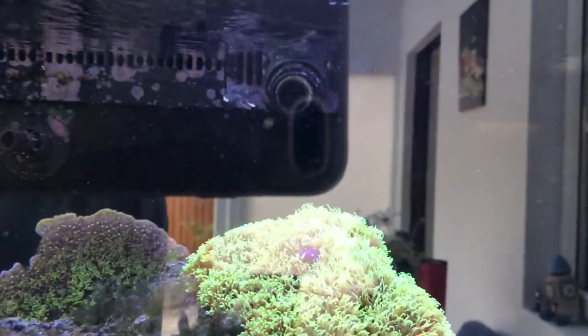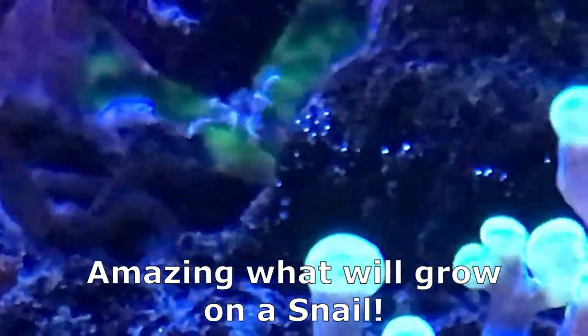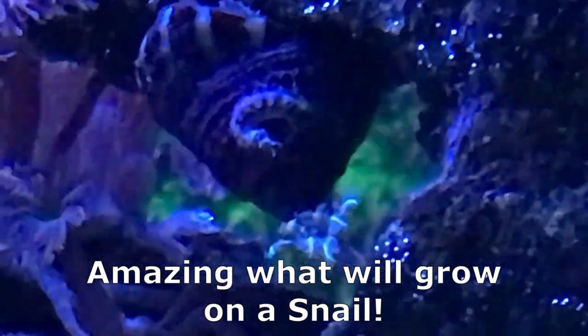So let's look at the ugly first. There is absolutely nothing ugly about this system, and I'm not talking about looks — I'm talking about everything.